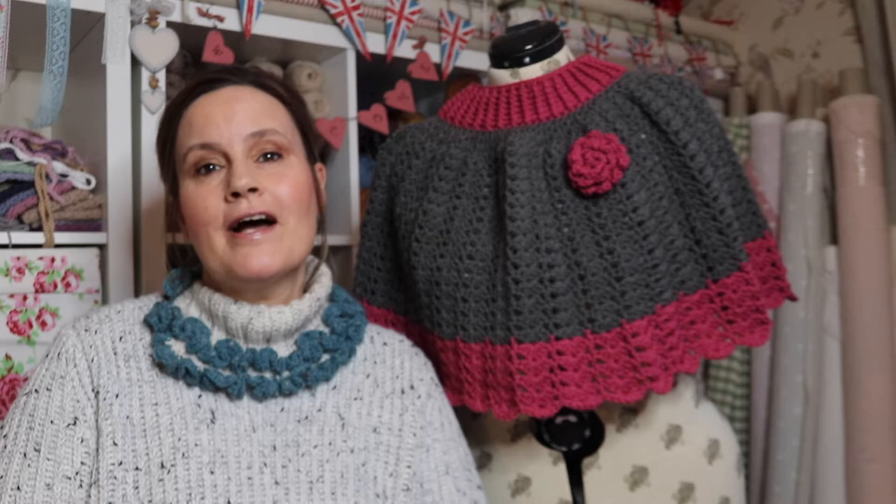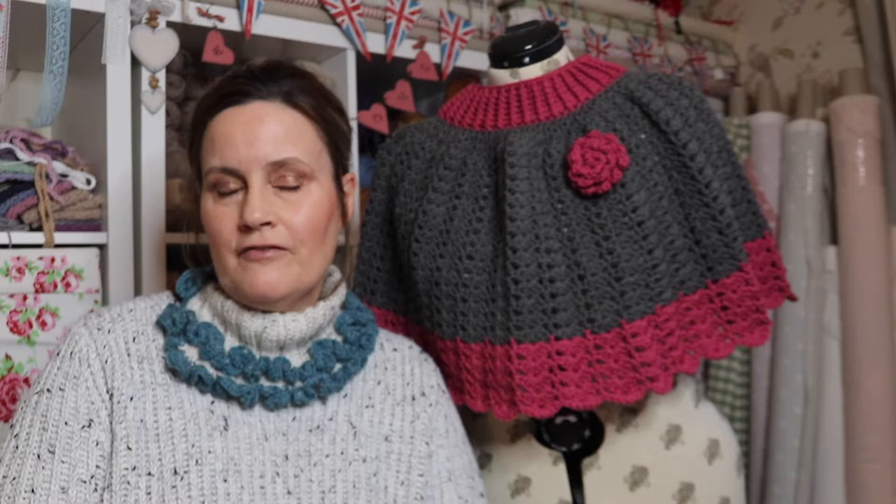Hi and welcome to Loopy Mabel Vintage Style Crochet. If you're already a subscriber, hi, and if you're new to this channel, you're very welcome. If you love a bit of vintage crochet, something a little bit different, then this is the perfect channel for you. If you haven't subscribed, please don't forget to subscribe and you'll be kept up to date with all my vintage style crochet.